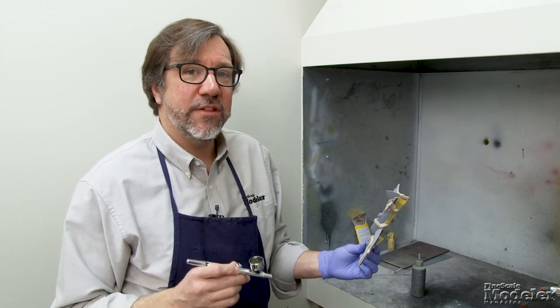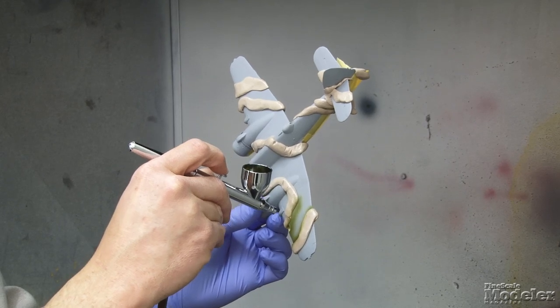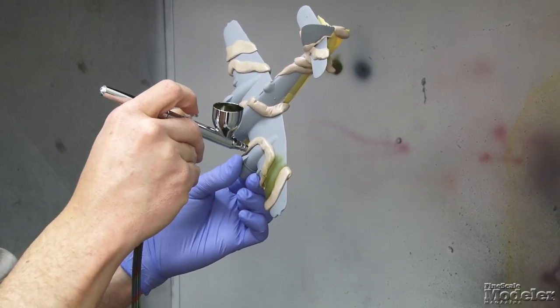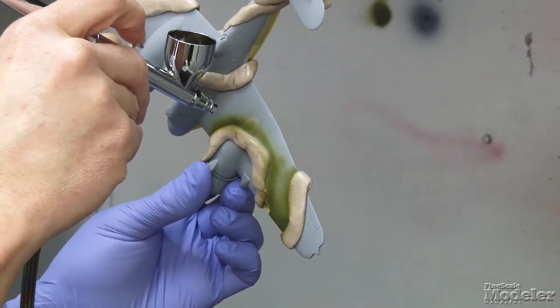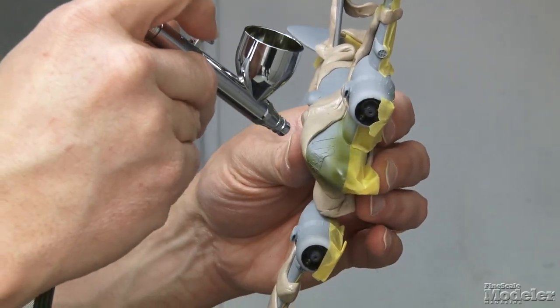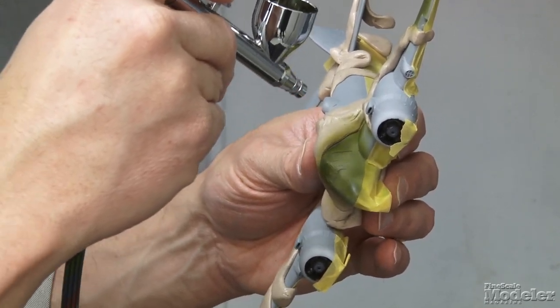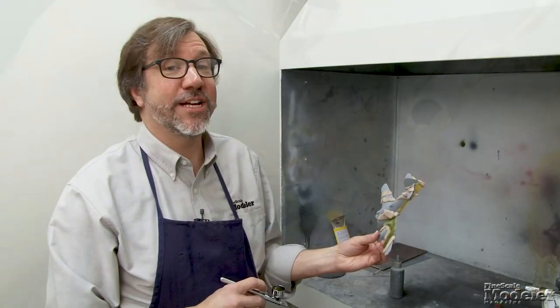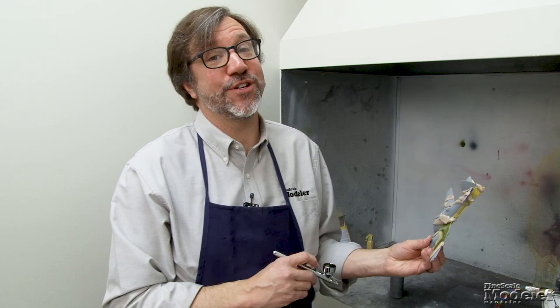I've got Vallejo Dark Green in the airbrush — now let's get to the painting. Spray up along the edges to get that good hard line. The eagle-eyed amongst you may notice there's a piece of putty there that wasn't there a second ago — that's because I realized I'd forgotten something while I was doing the masking. It happens all the time. It's important to keep watch and double-check yourself so you don't run into problems like this after you've started painting.